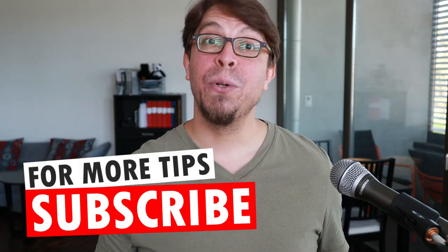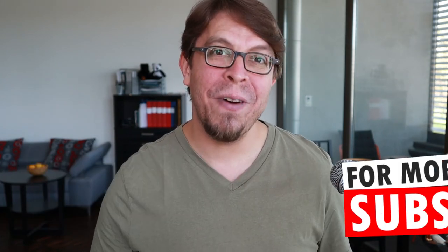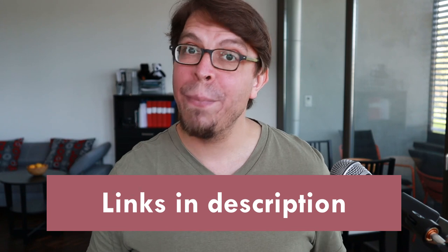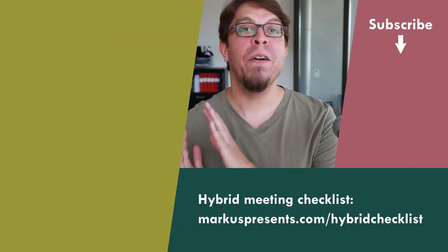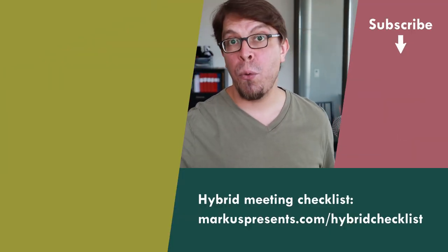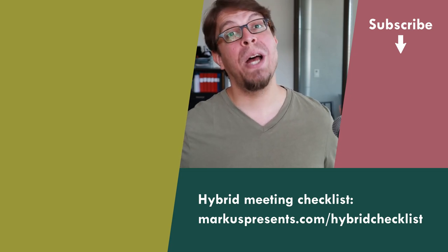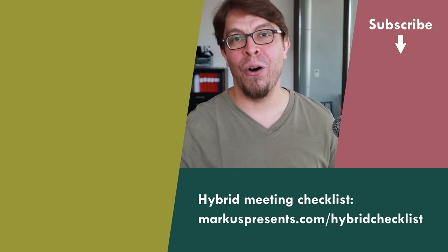Make sure to subscribe to my channel so that you will be notified when I publish that comparison. In the meantime, check out the Polly Studio with the link in the description below the video. We saw that the Polly Studio is a great solution for amazing audio in your hybrid meetings, but there are other solutions as well. Click or tap the screen right here to watch my full video about different approaches to audio in hybrid meetings that will make sure that you sound great both in the room and online.